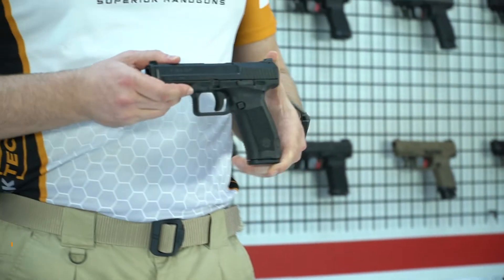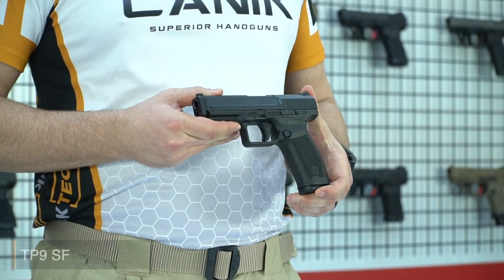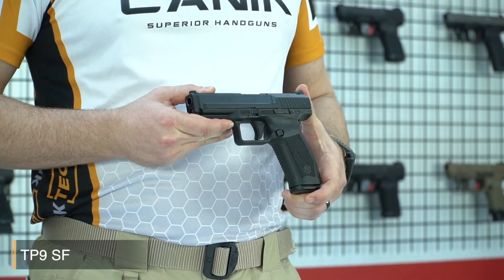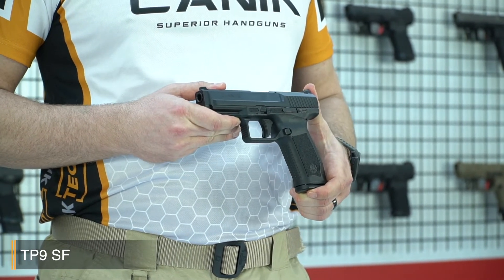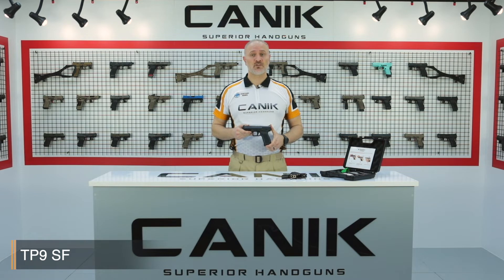Hey, I'm Selim from Canik Arms. What I got here with me is the Canik TP9SF. The TP9SF is designed for simplicity without a decocker and manual safety. Because of this, it is highly recommended for military and law enforcement usage. The TP9SF is a single-action pistol with a smooth trigger which delivers accurate and fast follow-up shots.